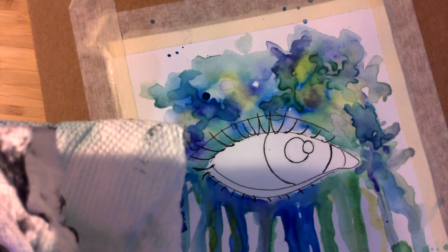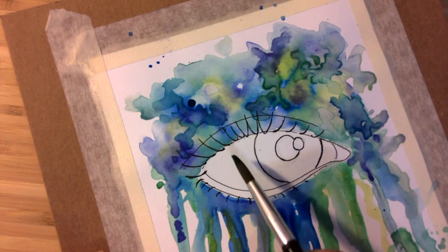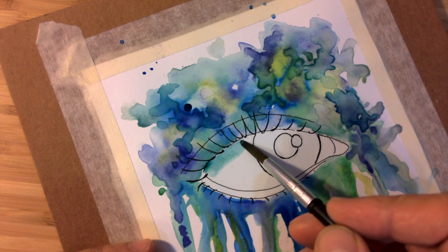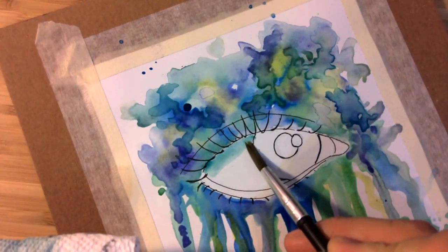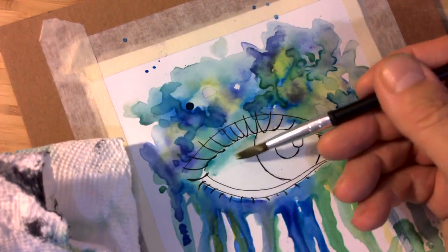We're going to wipe the brush out and take a little bit of blue — I'm using blue, but you could use green, you could use violet, or other colors. It just needs to be a little darker around the rim and get a little lighter toward the inside. I'm going to put some blue right there; it doesn't matter if it bumps into the iris. Wash the brush out fast, grab that edge, wipe the brush, and try to let it kind of fade away.